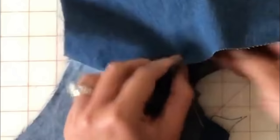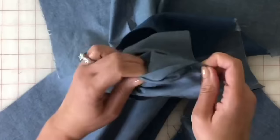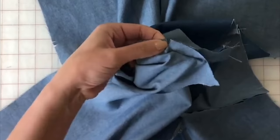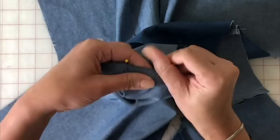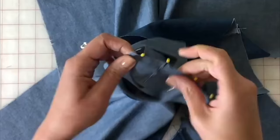Reach inside the neck and grab the seam allowances and just pull it out. Matching the notches first, you can take that pin out from the inside. Go ahead and pin your shoulder seam, get it nice and matched up and secure. Okay, that's that shoulder.